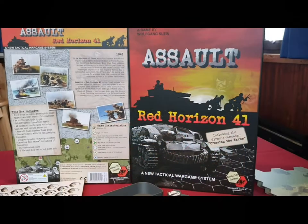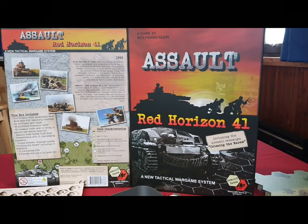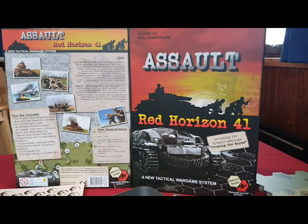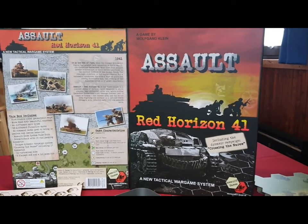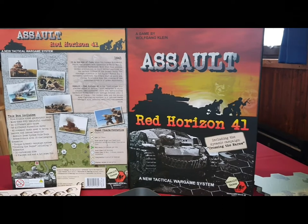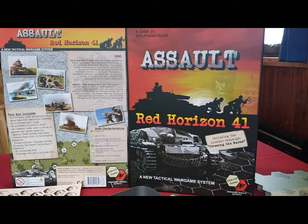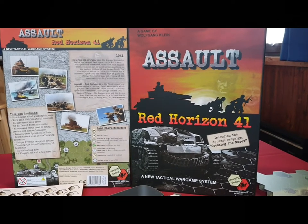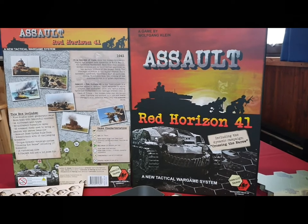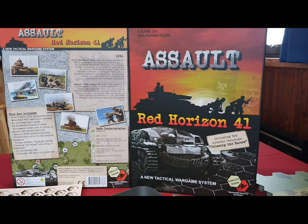Hi, this is Wolfgang from Assault Games. I wanted to show you a new idea from a friend of mine who is capable of 3D printing. He thought about how to store all the endless numbers of unit counters in our new game in a safe way, and he manufactured for me a prototype of our counter tray.